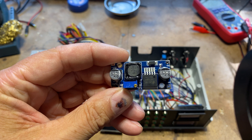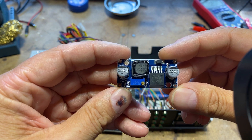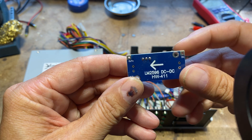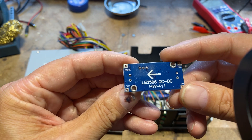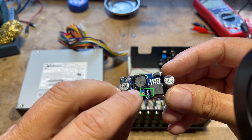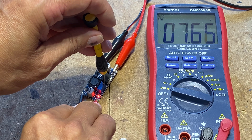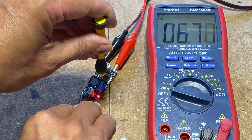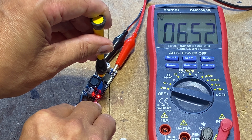The buck converter is integral to the setup as it takes the 12V output from the power supply and converts it to a stable lower voltage. Providing 12V directly may cause the voltage regulator of the microcontroller to become quite hot. It has a small potentiometer used to adjust the voltage output, and it must be adjusted before wiring. I set mine at around 6.5V, which is more than enough to power both the Nano and ESP32 microcontrollers.